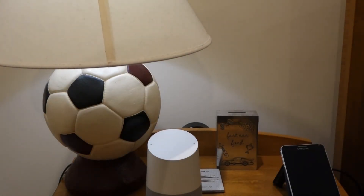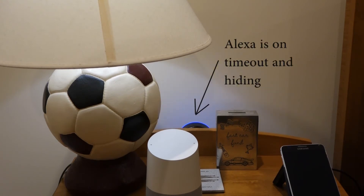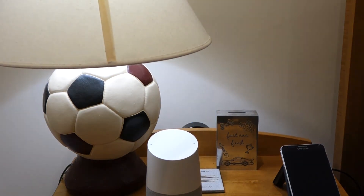Now let's see how Alexa does it. 'Alexa, make the bedroom lights brighter.' You can see how she gradually brightens it. It's a lot more pleasing and a little less jarring if you have a lot of lights.